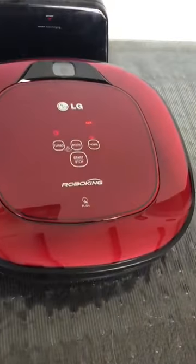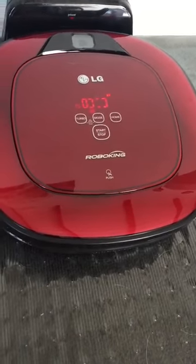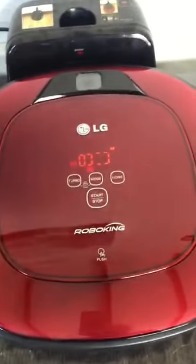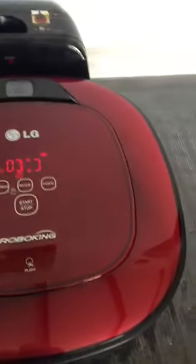So if you take it off its charging station and put it back on, it says 'charging begins' and just goes right back onto it again. My son does that — he plays with it all the time and thinks it's hilarious.